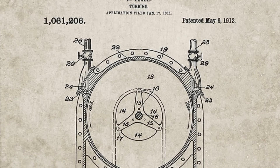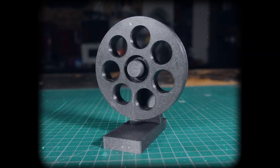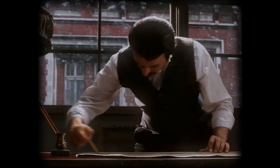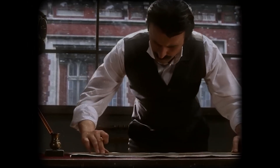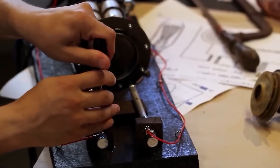It sounds like something from a sci-fi movie — a machine that spins without blades, that laughs at dust, debris, heat, and wear. A machine first imagined by Nikola Tesla over a century ago, and now reborn inside a quiet workshop by an engineer named Charlie.